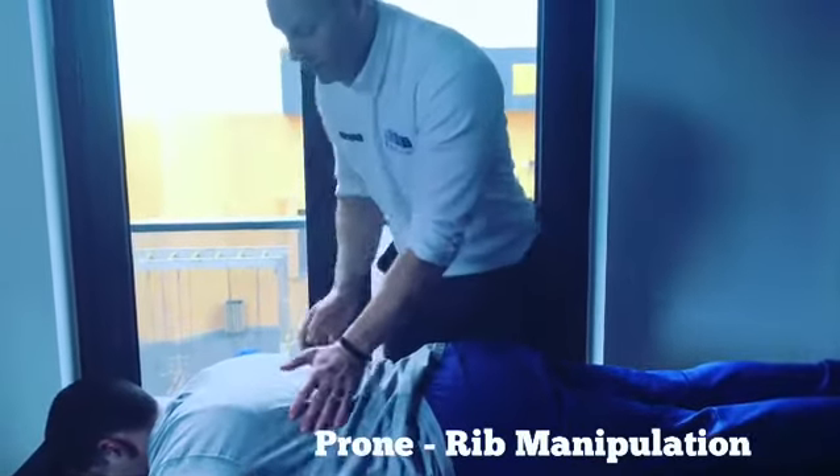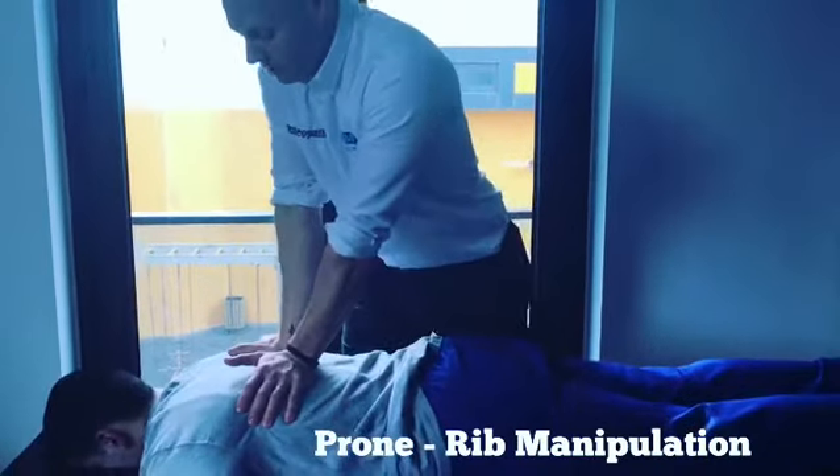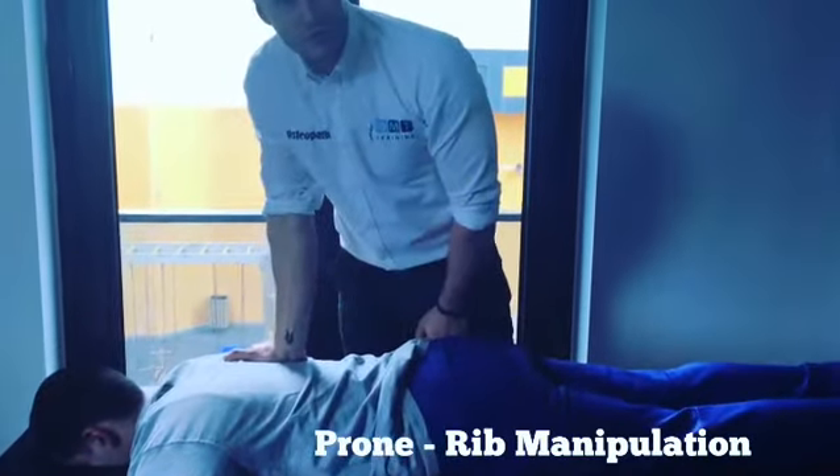Just keep the arms locked and we can work a little bit higher. Breathe in — as he breathes out, follow the breath, lock the elbows, there we are — straight down onto the rib.